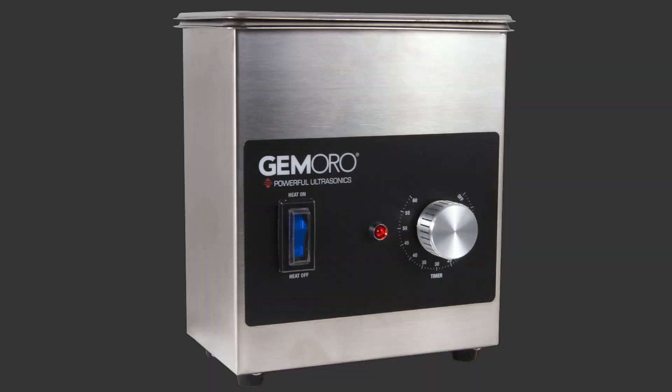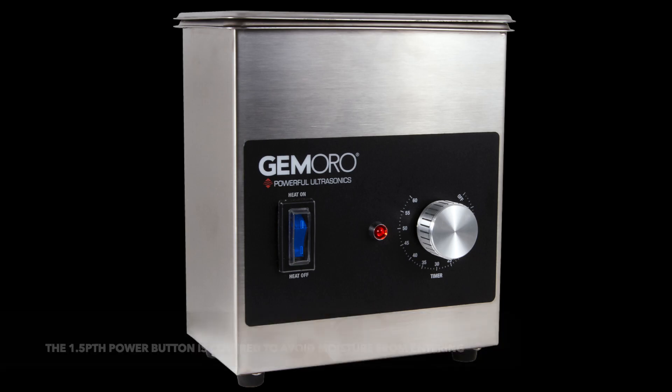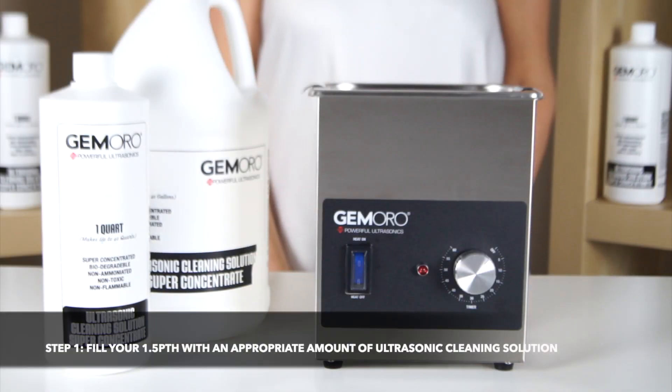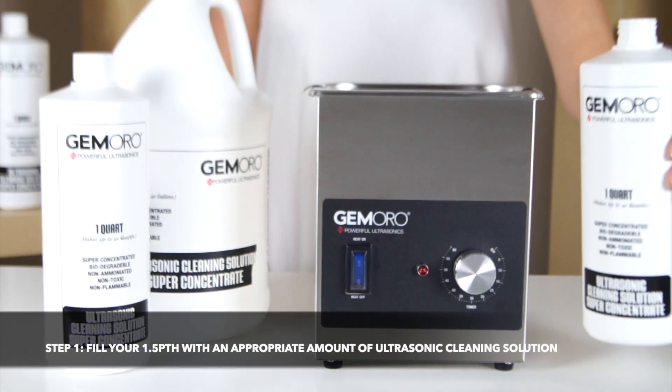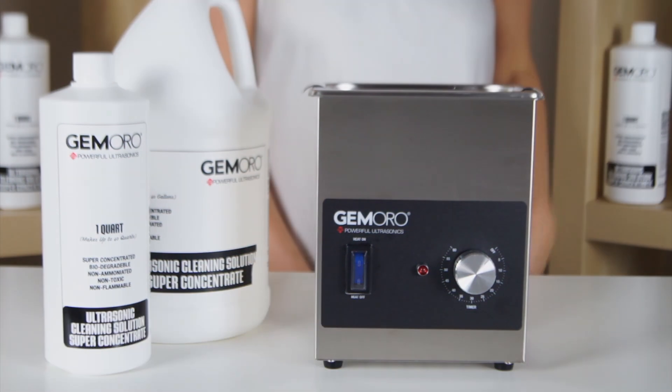A key feature of the ultrasonic is that the power buttons are covered to avoid moisture from entering. The first step when you are ready to use your ultrasonic is to fill the machine with the appropriate amount of ultrasonic cleaning solution.